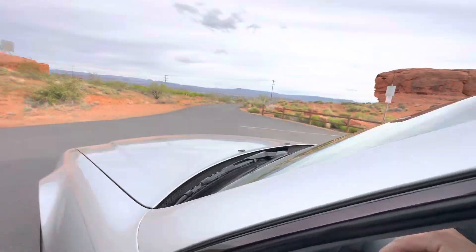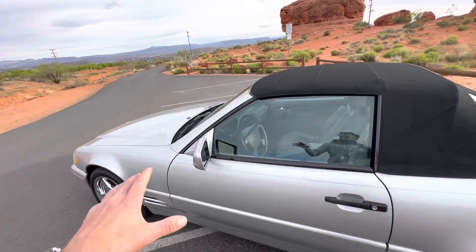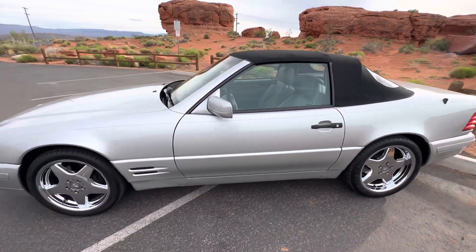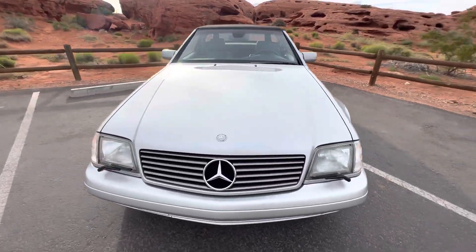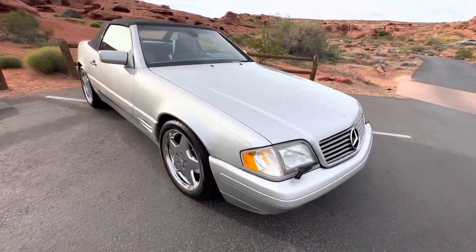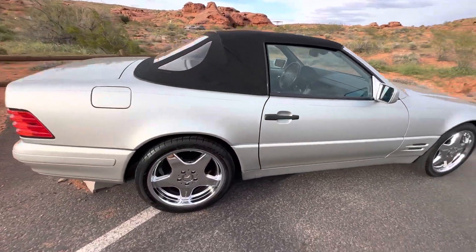These R129s are just awesome. If you haven't driven one, especially one in really good condition, they really feel like they're carved out of a single piece of rock — they're just so solid. I've had a handful of them, and this is by far the nicest one I've ever had. Again, only 28,000 miles, and we just went through a full service as well.